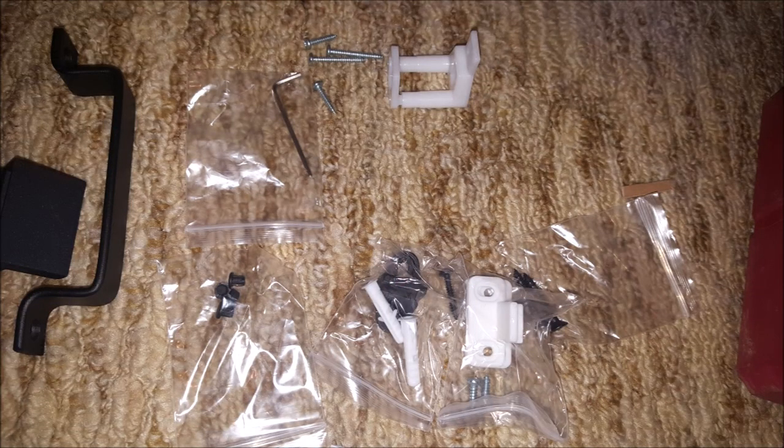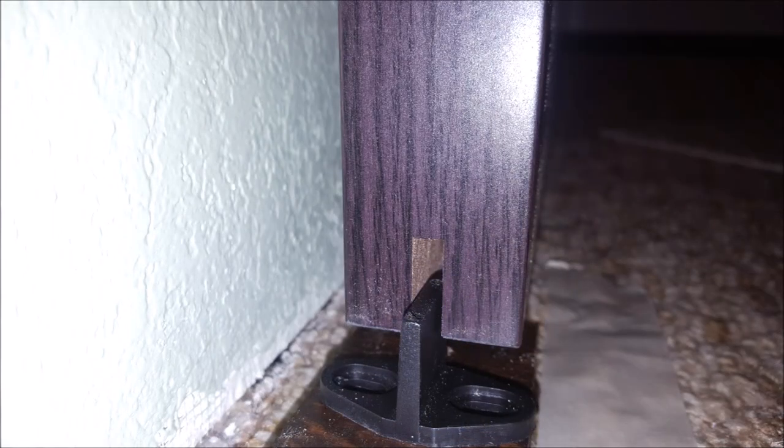The last step is going to be installing the bottom guide, and there are a couple of different options for this: a wall mount or a floor mount. You will want to use one of these mounts, otherwise your door will swing in and out. The mount I'm using is the floor mount. All I had to do was center this mount with the groove that's on the bottom of the door and then secure it with two screws. And now this door is ready to be used.